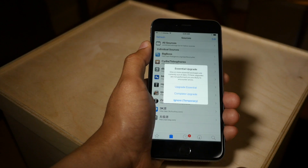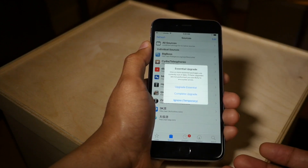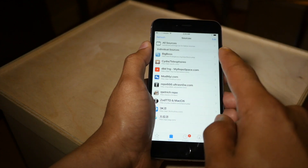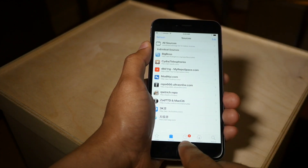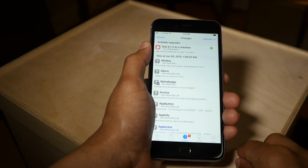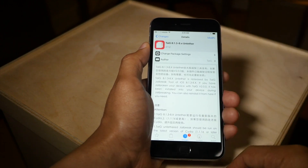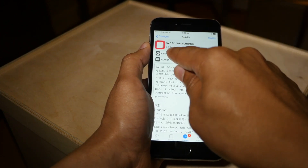Now just tap Return to Cydia and you'll get this little box because this is a major upgrade. When you click the Changes button, you'll see the latest update to Taiji. This is version 2.1.2 — tap it and there you see it right there, 2.1.2.